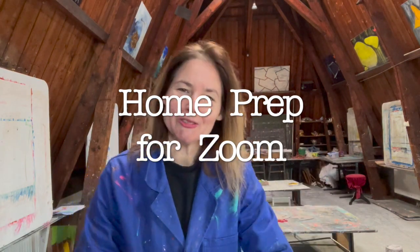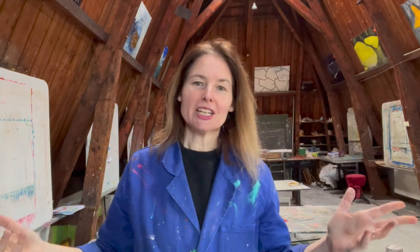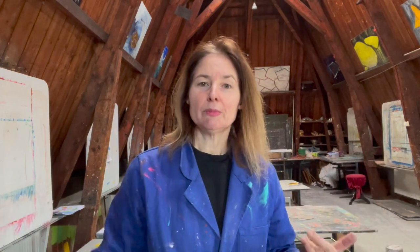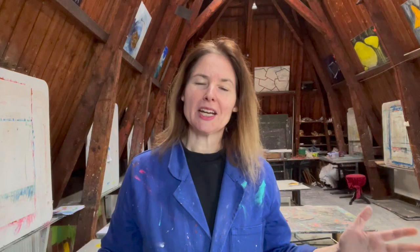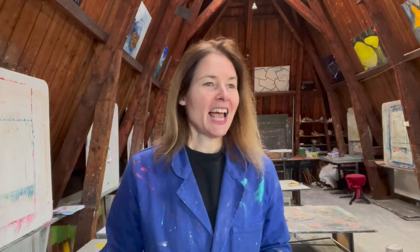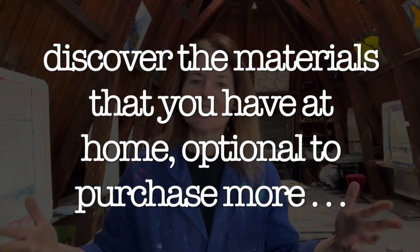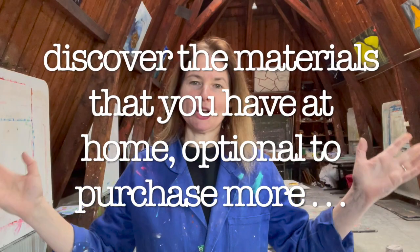Hi, welcome virtually to the studio, to Atelier Molenpott. My name is Daniela Rabinovitz. I'm an artist and I also have lots of workshops for teams, for individuals — intuitive painting, also for kids. I wanted to make this short video so that you have some insight into the mysterious world of art tools and materials.